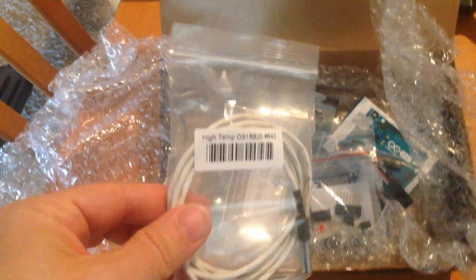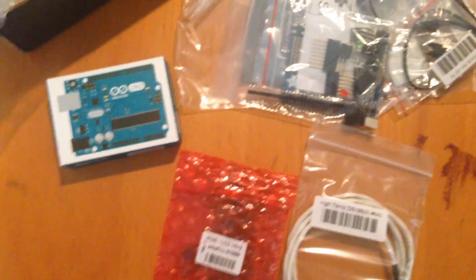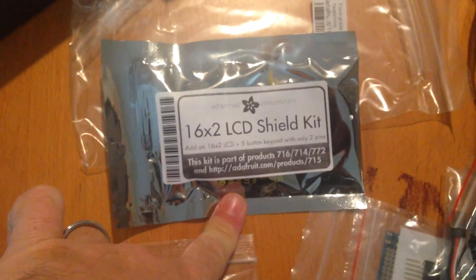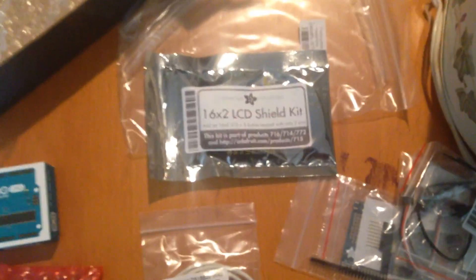I'll put the parts list in the description but you can also get it off their website. This is their kit — they don't sell the kit anymore so this is all of it, but a few pieces they don't actually have. I didn't have another Arduino I could use so I decided to pick one up; they're not too bad. We've got an Arduino, the thermal probe, and a shield that does just the IO extension parts. This is their LCD shield kit, and the only reason I'm doing this is so that my wife will actually use this machine, because there's no way she's going to do anything without an interface.